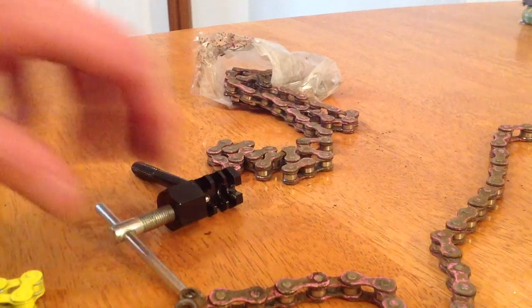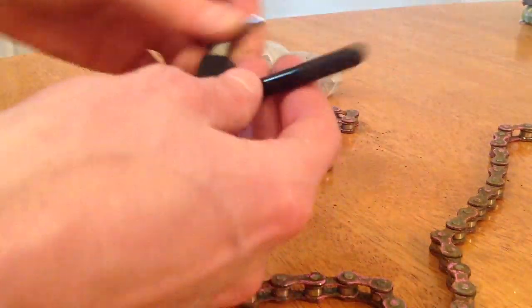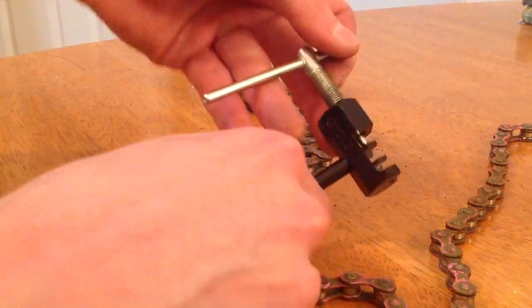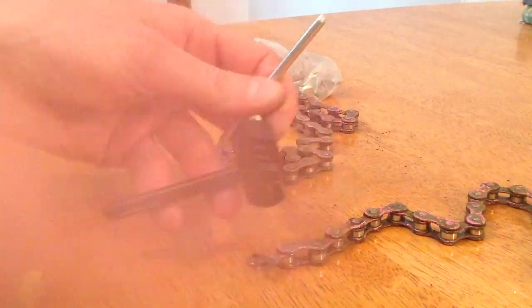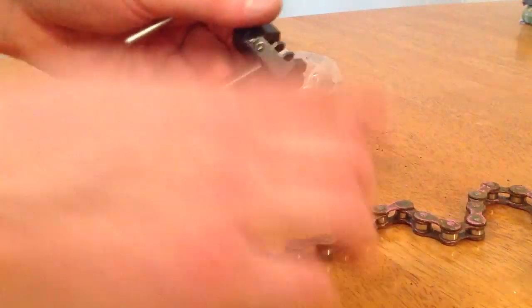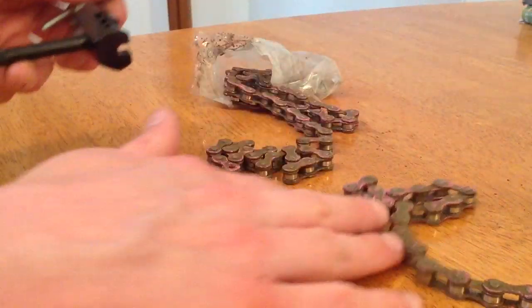The tool that we need for changing the chain is one of these. Now this is a Cyclo — I don't know, rivio or something like that — it's got a fancy name, but basically these are what you use to pop out the individual rivets of the chain. Some people call them chain breakers, they're basically the same thing. It's just something that you can use to push these rivets in and out to either put the chain together or take it apart. I'll start by giving you a quick demonstration of how this works on the broken chain.